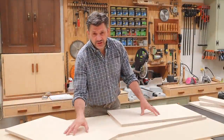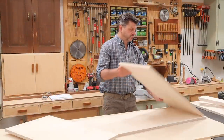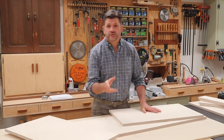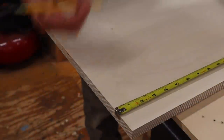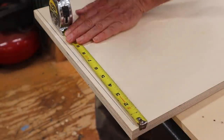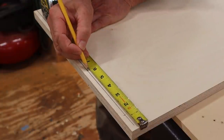Now I've got the top, the two sides, and a few of the other parts cut to size. The next step is to attach the sides to the top with screws, so I need to pre-drill and countersink holes for the screws. I'll measure in three-eighths of an inch and draw a line, and then measuring over from the front and back, I'll make a mark at an inch and a quarter and six inches.